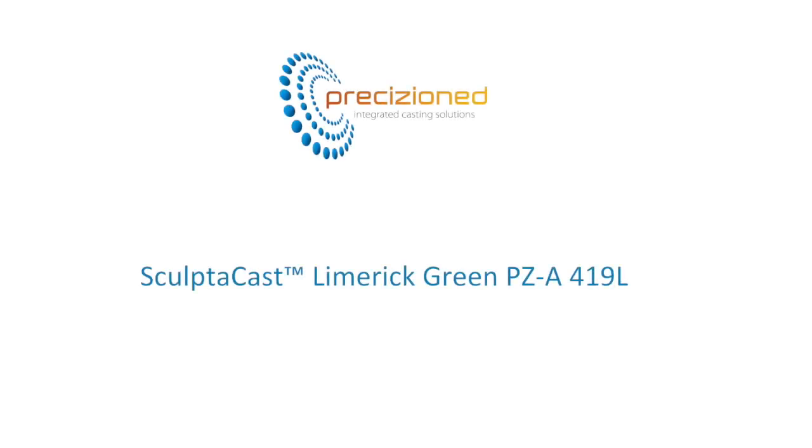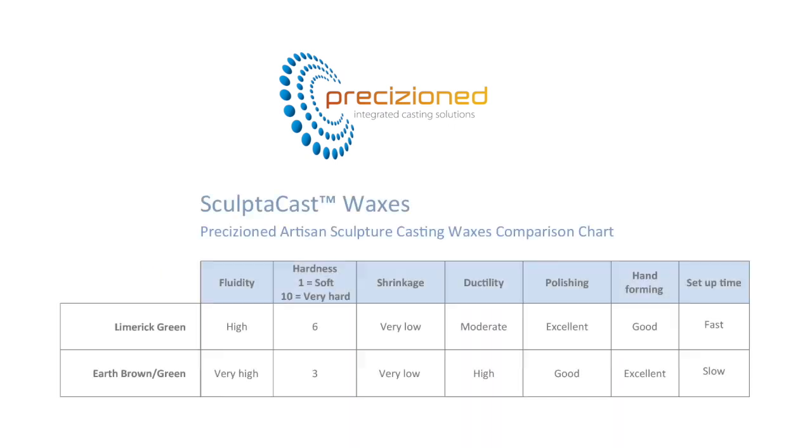SculptorCast Limerick Green is the second wax in the Precision range, designed specifically for painting and slush casting. The harder, more rigid nature of this wax is particularly suited to the production of larger moulds. Limerick Green is easily able to cope with wide open surfaces without the associated defects of bulging or lifting. Specifically formulated to reproduce exceptionally fine detail, the faster setup rate makes this ideal for those working in a higher ambient temperature environment.